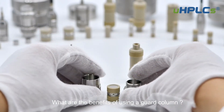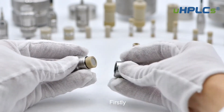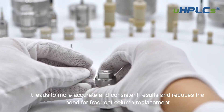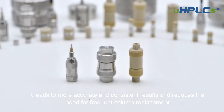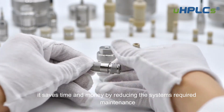What are the benefits of using a guard column? There are several benefits to using a guard column in your liquid chromatography system. Firstly, it improves the overall performance of the analytical column by reducing the number of contaminants that reach it. It leads to more accurate and consistent results and reduces the need for frequent column replacement. Secondly, it saves time and money by reducing the system's required maintenance.